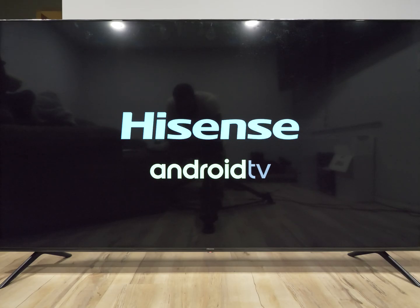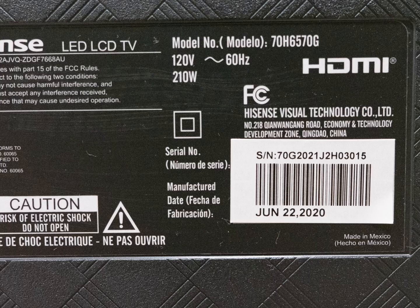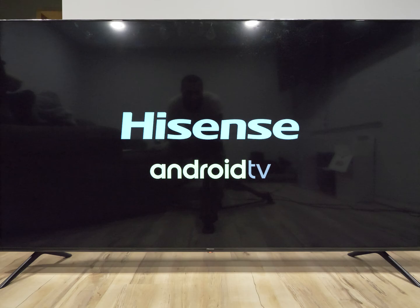I got this Hisense LED LCD TV. This model is the 70H6570G. I've noticed a lot of people online have been having issues with the Hisense, pretty much showing the screen that you see here. You turn it off and then turn it back on, and sometimes there are red triangles and some blurred lines at the top of the screen as well.